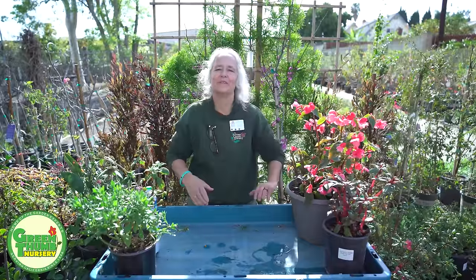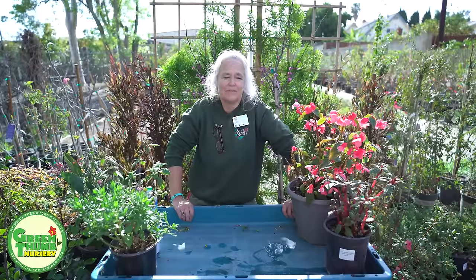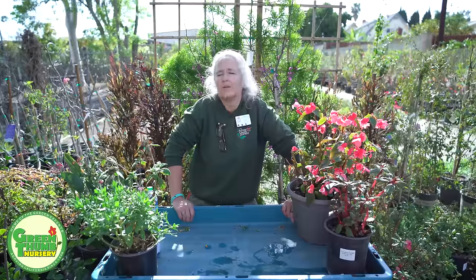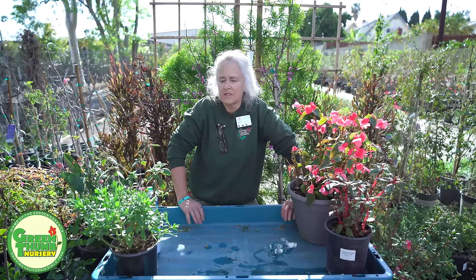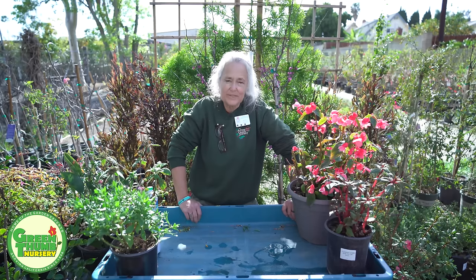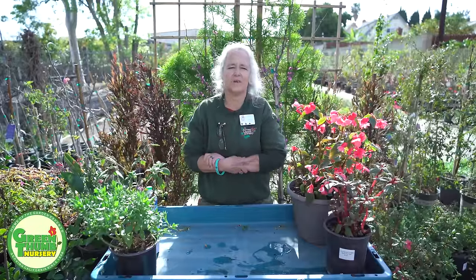Hi, my name is Kathy Moyne and we're here at Green Thumb Nursery to talk about pruning. A YouTube fan came in and asked me if I could do a video on how to prune in general. So I thought I'd take some of the very common plants we have in our yards and talk about how to prune them back. We're coming out of winter going into spring, so we've got a lot of winter-damaged plants and this is a good time to prune back some of that stuff and encourage new growth for spring and summer.